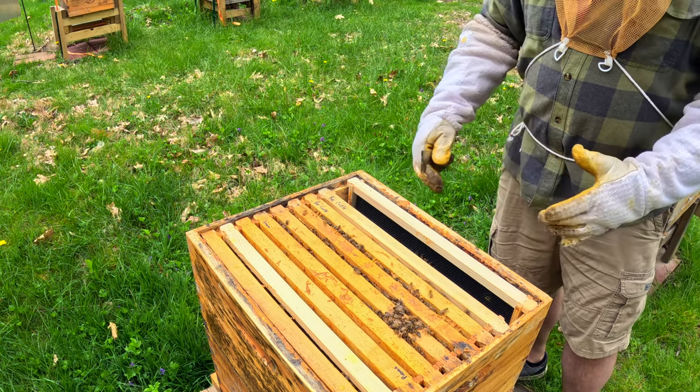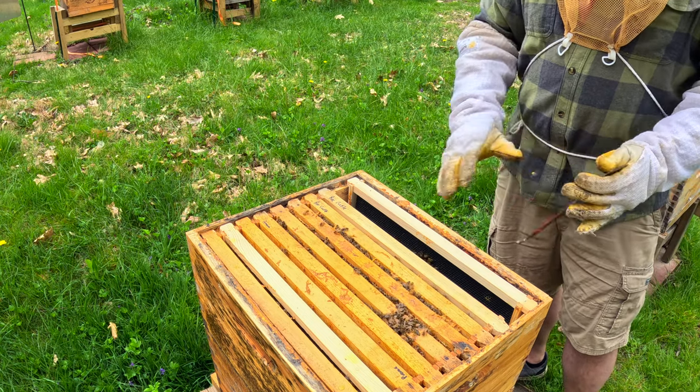Let me go grab another frame, put that in here, and then I'm going to close this up. This hive is just going to have to ride it out.